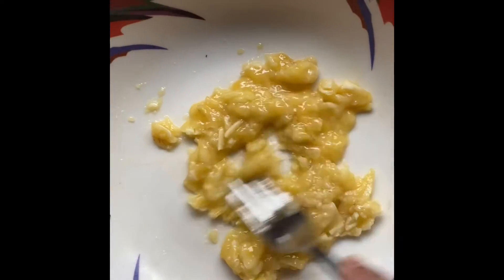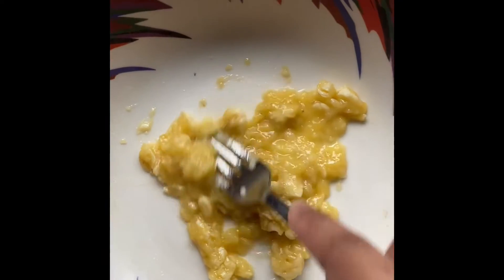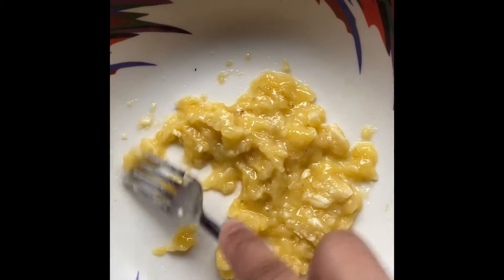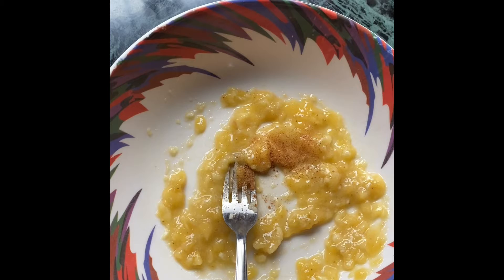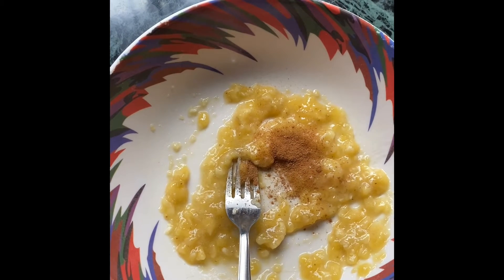Good morning everyone, and welcome. Today I'm making banana pancakes. First, I'm mashing the banana and adding cinnamon powder — it will give a nice cinnamon flavor. Don't add too much.